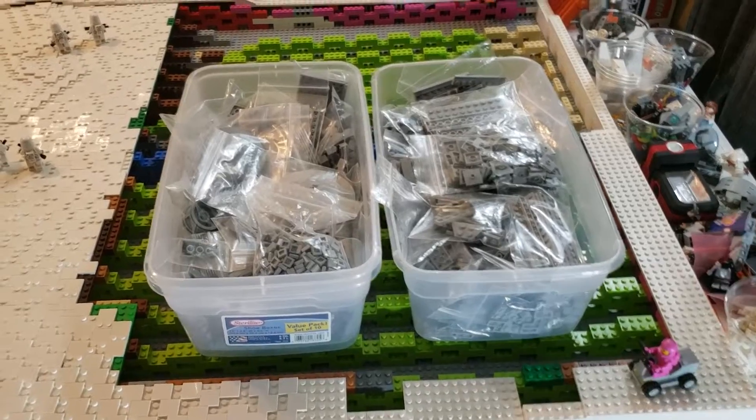Welcome to another episode of Building Hoth, week 39. We got a lot done this week. The main focus was the trench — it's completely done with the transfer from tan bricks to white bricks, as well as adding the grates on top. It looks 10 times better than before. I also got a lot of terrain done and used up a 300-piece order of one-by-two plates really fast.